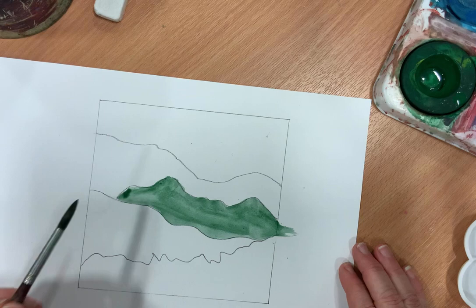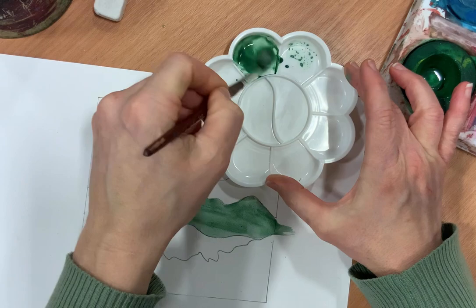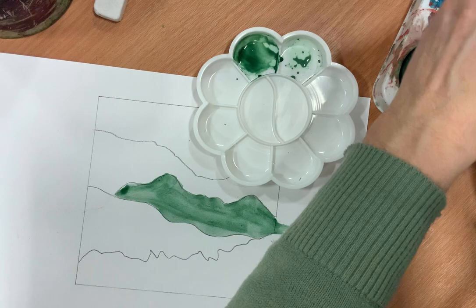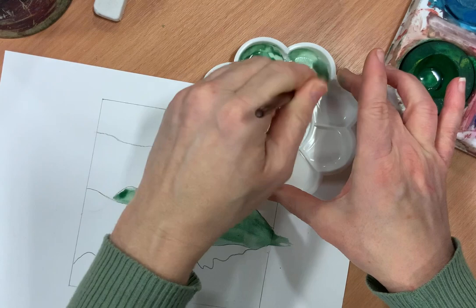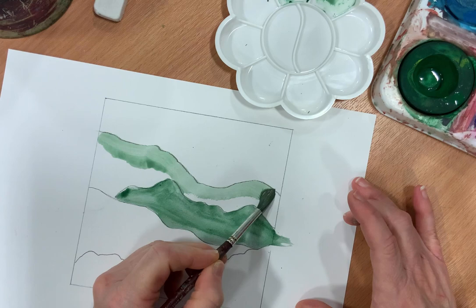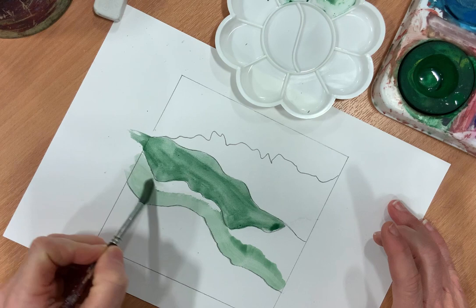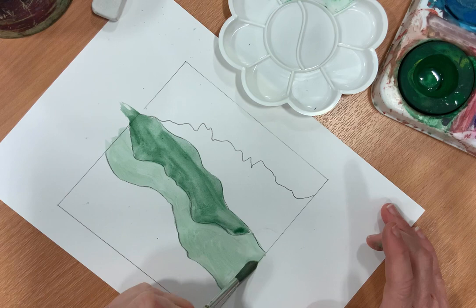Heading backwards, we want to go a bit lighter. I'm going to add a bit more white to my pigment to desaturate it a bit. You want to make sure it's different enough - you can also go lighter by adding more water, but make sure the pigment is visibly different. That's definitely lighter, so we'll bring that across and try and smooth it as much as you can.